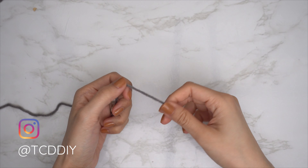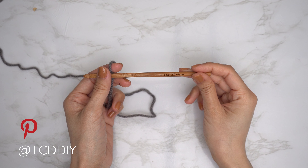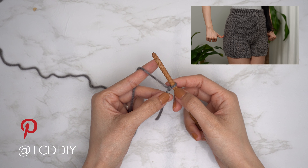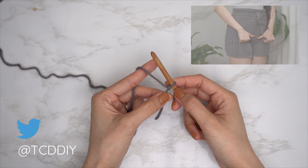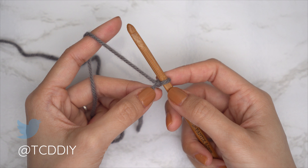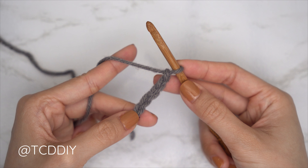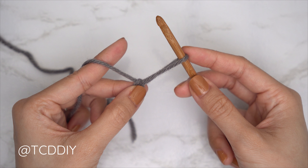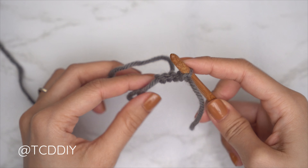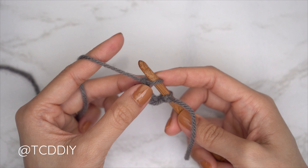To get started, grab your category 4 yarn and make a slip knot. Then grab your 6 millimeter hook and start by making a chain in multiples of four that equals the width of the widest part of your hips. I need a total of 25 inches or 65 centimeters, so I'm making a chain of 108. Here's a quick tip to prevent the chain from twisting: make a chain of five, pull some slack and remove the hook, insert the hook into that first chain, reinsert the loop, pull through, then continue chaining as usual.